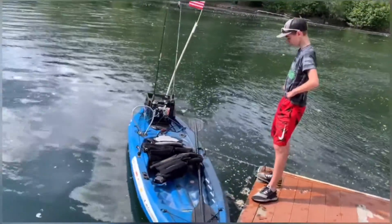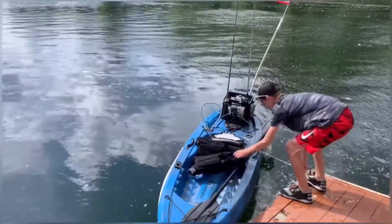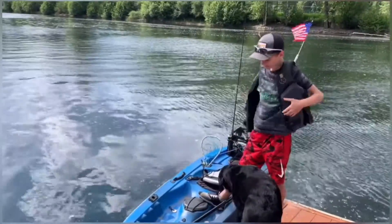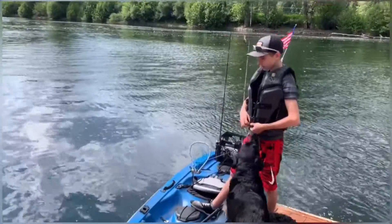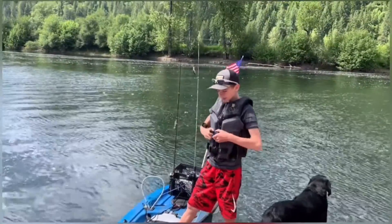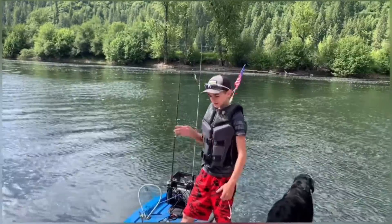I'd love to see you take off on that thing! You gotta have your life jacket on, especially once you're out in deeper water. What's the depth here on the Saint Joe River? On the Saint Joe River, which is actually a famous fly fishing river, some spots are almost 30 feet deep.